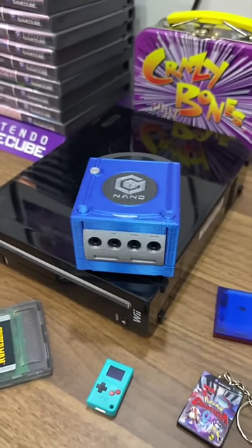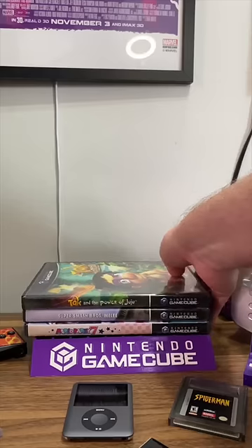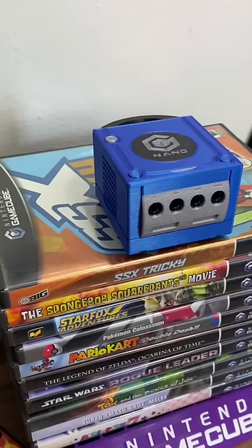But how does this work? Well, inside is a real Wii motherboard cut down to fit inside this tiny form factor. But no game discs here — everything is stored inside on an SD card.